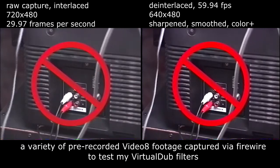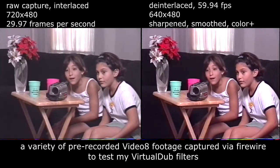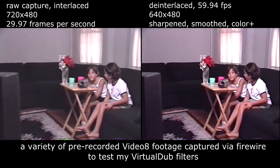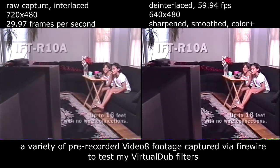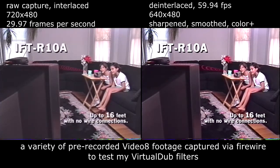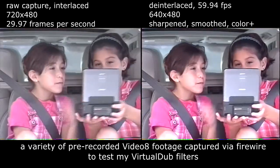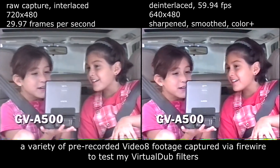Gone are the days of fumbling through the cable jungle to hook your camcorder to your TV. With Sony's IFT-R-10A laser link receiver, you can play back your videos from your Handycam without any wire connections from up to 16 feet. And if you can't wait to get home to see your works of art, Sony has the GV-A500 video Walkman.